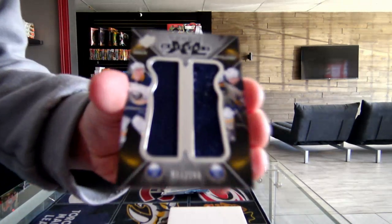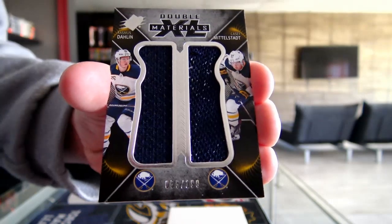So I'm going to Double XL, number 199, Buffalo Sabres — that's what's done in Casey Mittelstadt.